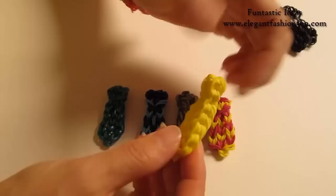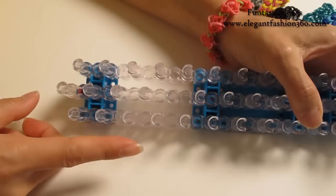For this project, I have made 5 different designs. Today I am going to show you how to make this one — single color with red.